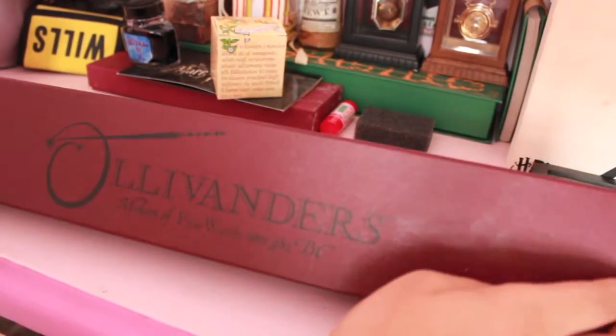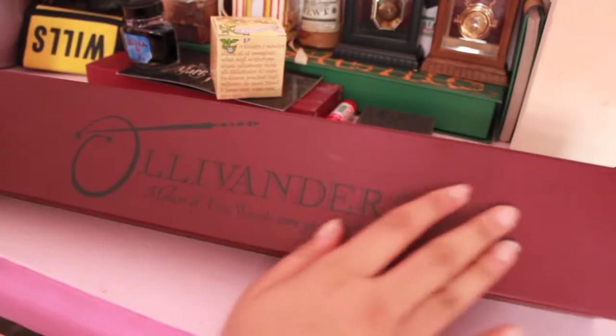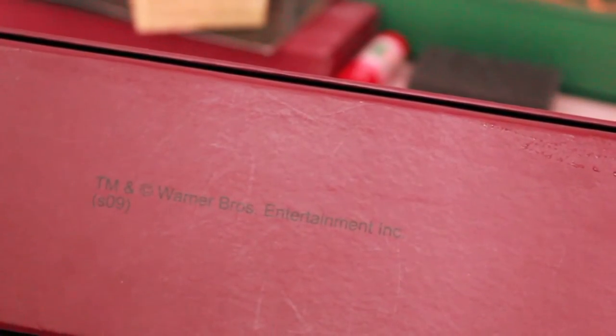It comes in a dark red box. In the camera it looks kind of more blood red but actually it's quite dark. And then here you have a sticker which is green and it has an O in it. My desk is kind of wet because of something I was doing. And then Trademark Incorporate Warner Brothers Entertainment Incorporated, and this was produced in 2009.